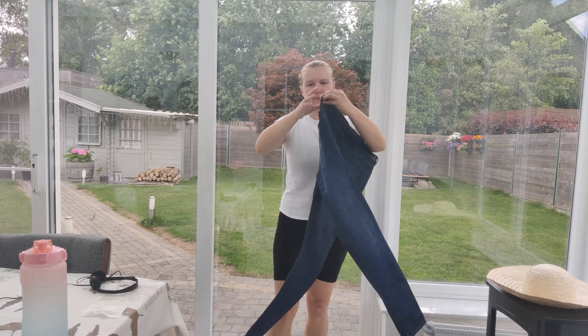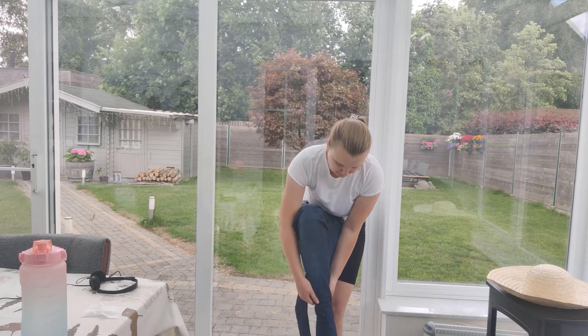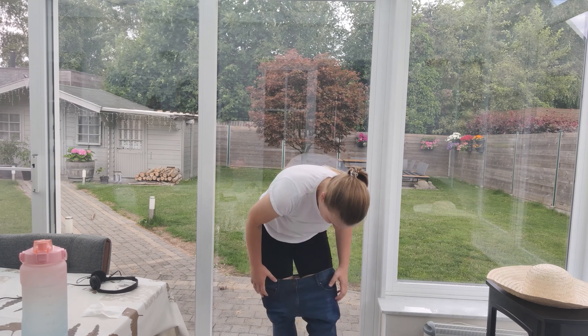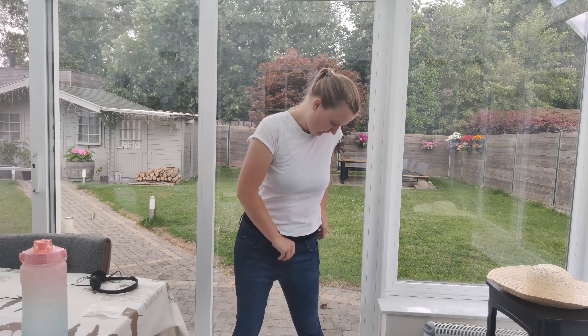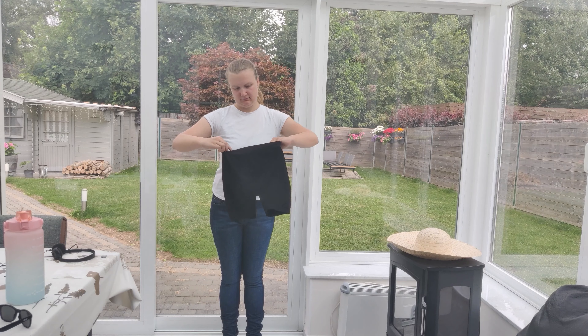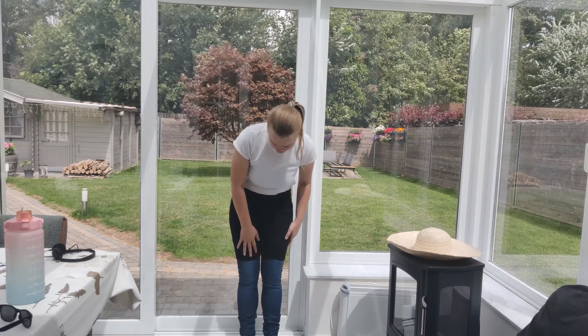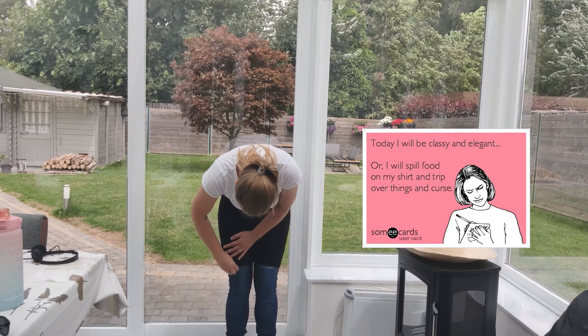I'm going to start by cutting the shorts. For the method I'm going to use, you need to make sure that the jeans are big enough so you can put them on without opening the button — you can buy ones that are super stretchy or a little bit too big for you. To decide the length of the shorts, I'm going to use this kind of modesty short as a guidance. I like to wear these under my skirts because I'm quite a clumsy person.